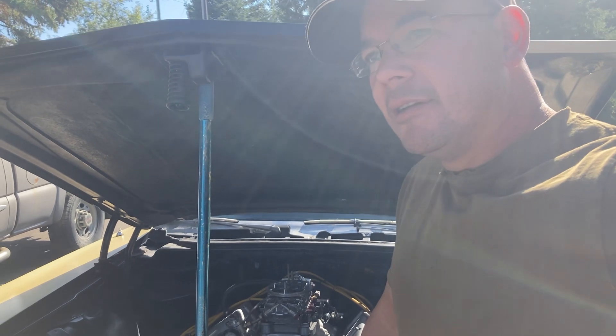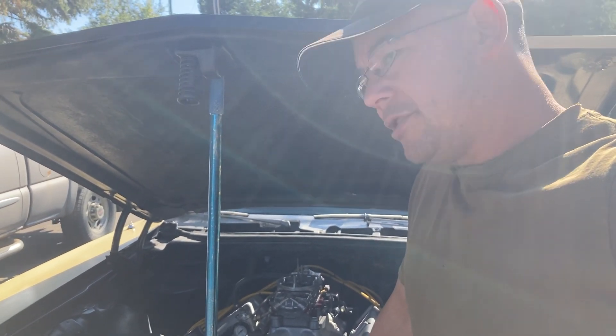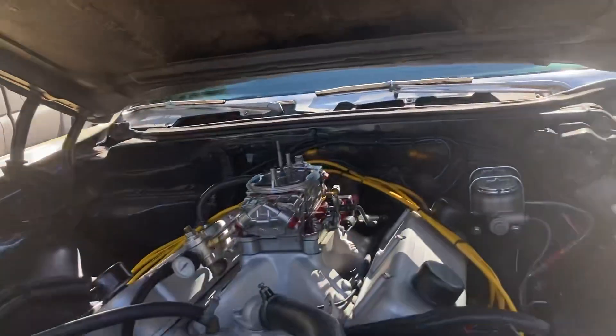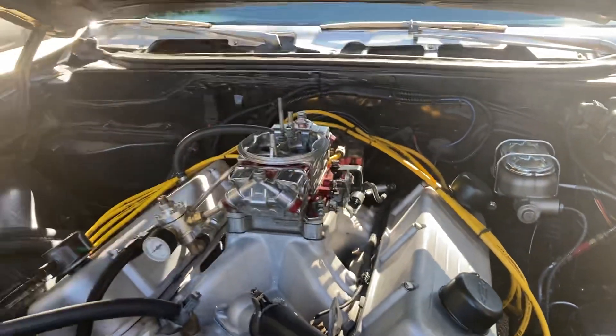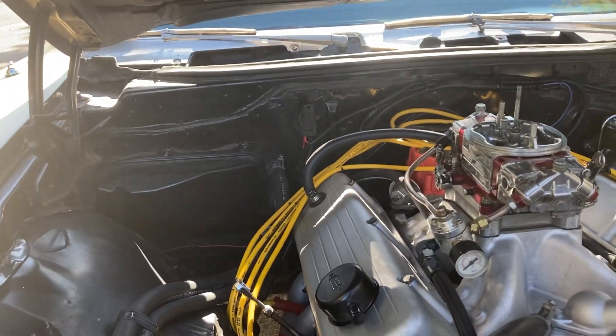I'm getting a reading of right around 10 inches at idle, which is obviously not enough to run vacuum brakes — you can see my manual setup. But nonetheless, 10 inches is about right for this combination.